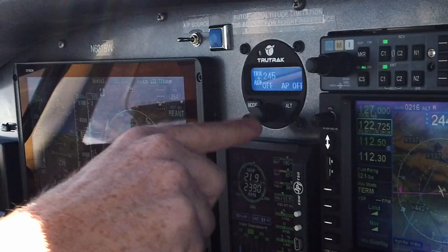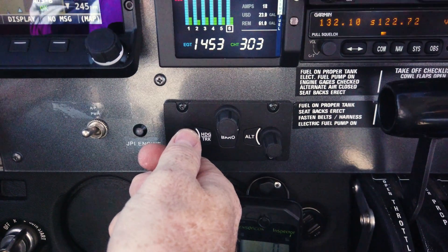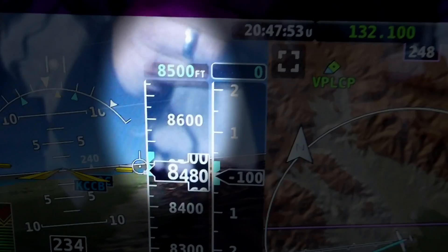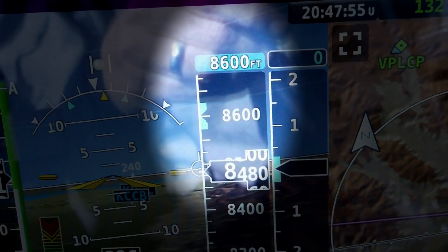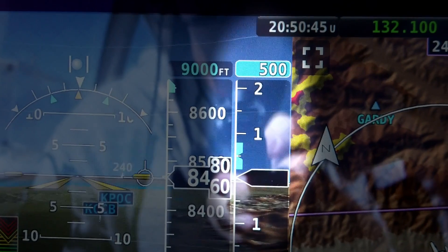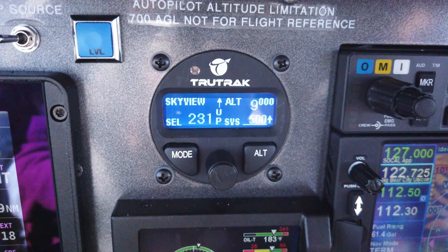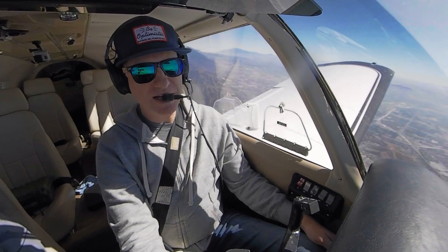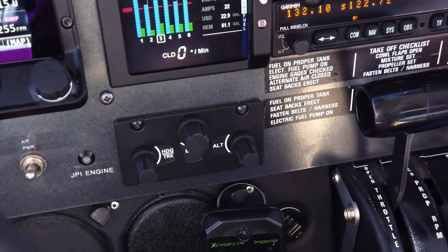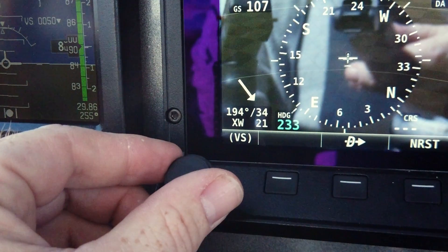Then I'm going to engage the Autopilot and press mode to where it says SkyView. Now what's going on here is the heading bug will control the heading, the altitude bug will control the altitude, and the vertical speed bug will control the vertical speed. So I've got full Autopilot control of the TrueTrack with the Dynon interface, my Dynon knob panel with hard knobs for the heading and altitude bugs, and the selectable bug on the HDX for vertical speed.